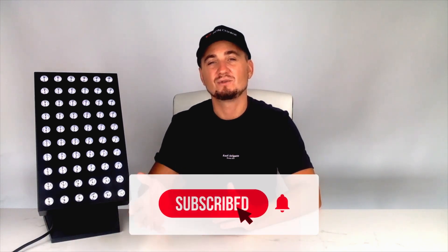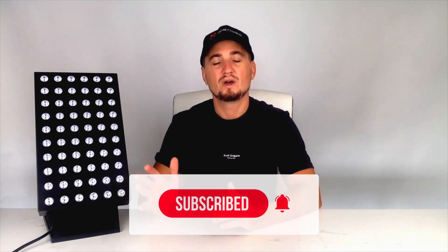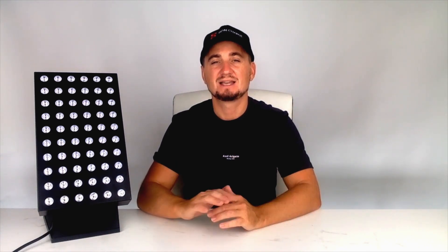Before I get into the tutorial, I would love for you guys to subscribe to the channel. It makes sure you don't miss any new future video releases and it also helps us spread the word about these amazing life-changing products. Okay, so let's get into it.